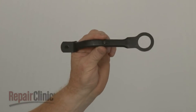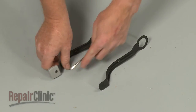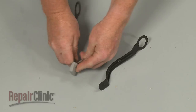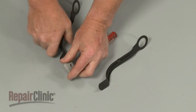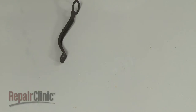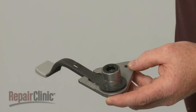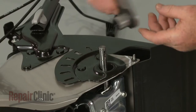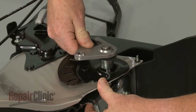Prepare the new adjuster arm for installation by transferring the knob from the old arm to the new one. Now position the new adjuster arm on the support with the tab facing up. Position the wheel support assembly on the axle with the adjuster arm disengaged from the plate.